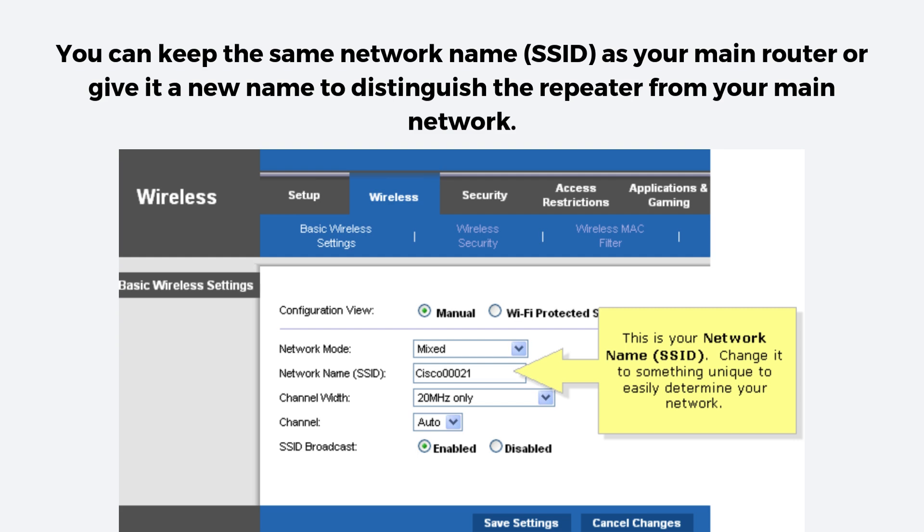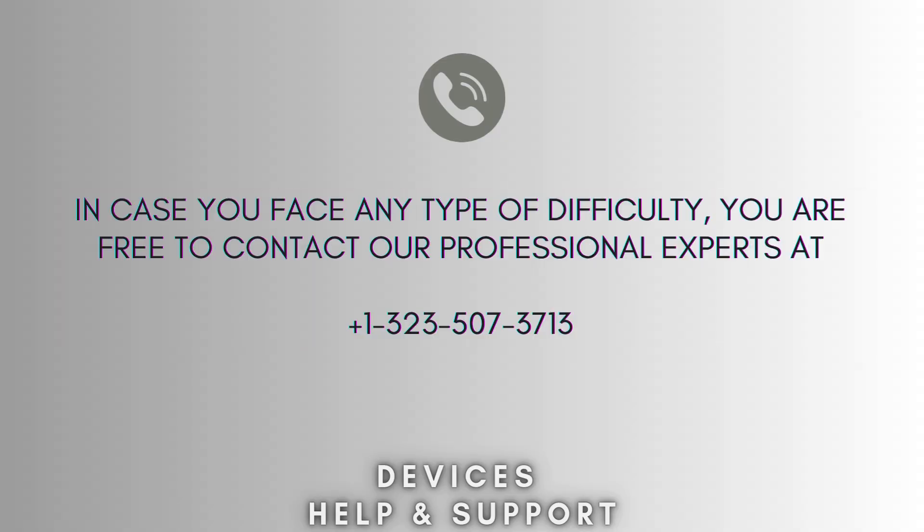Your Wi-Fi coverage should now be better. Setup is now complete. I hope this video will prove helpful for you.